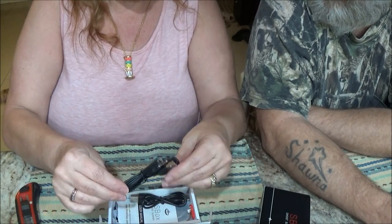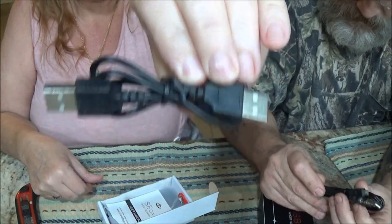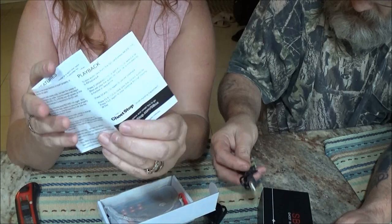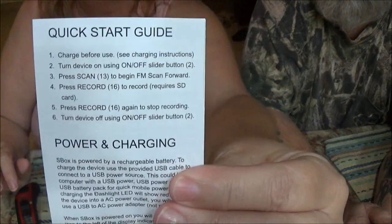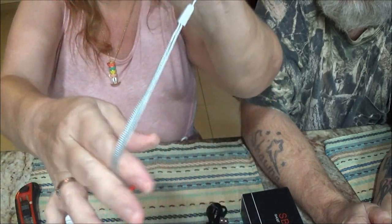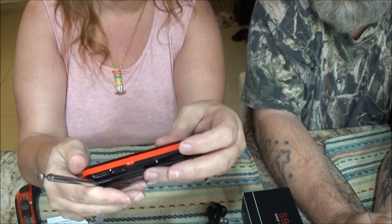Okay, finally opened it up. It gives you a cord for charging — there's two here. This one's for charging maybe. Gives you a little booklet — there's the booklet right here. This is going to be fun. There are directions and a quick start guide on the back. And it gives you the item — it's red and black. There's a little handle and an antenna.